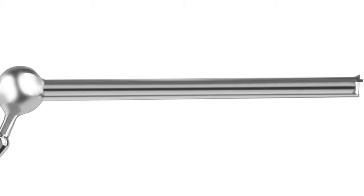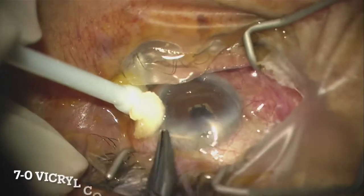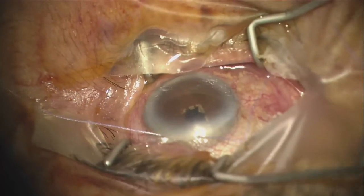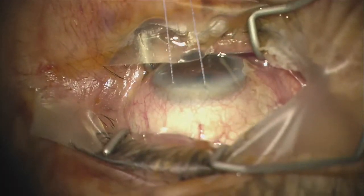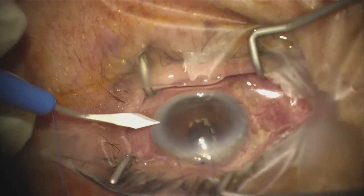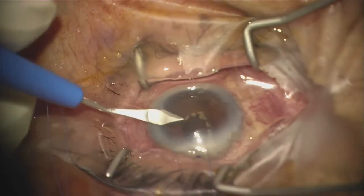Or, if you do have a small eye, instead of using the Vera hook, consider using a 7-0 vicryl superior corneal stay suture to infraduct the eye well to expose superior conjunctiva. For high cheekbones, make the temporal corneal incision more superior than inferior in order to have easy entry with your inserter.